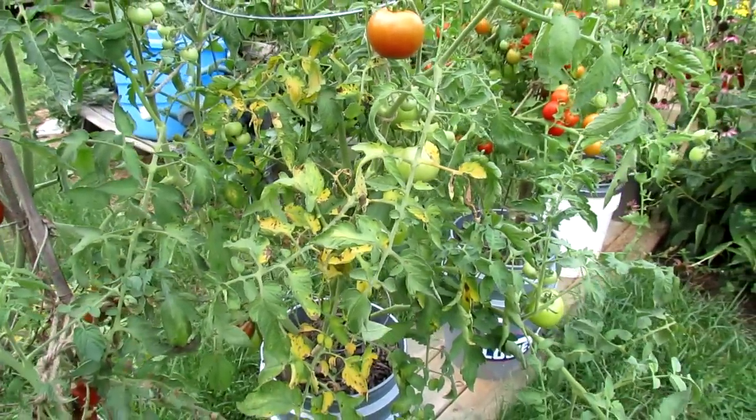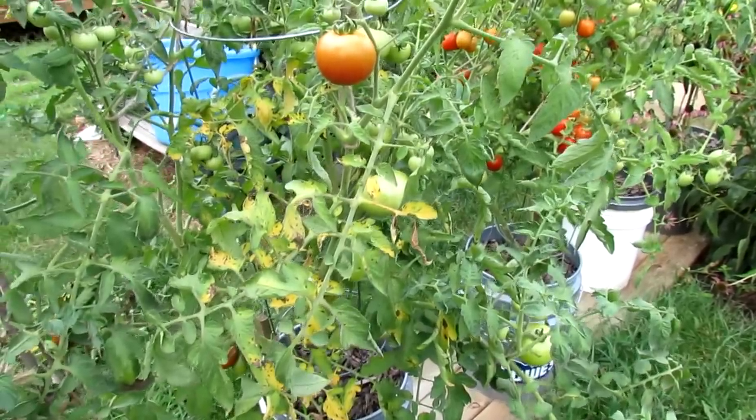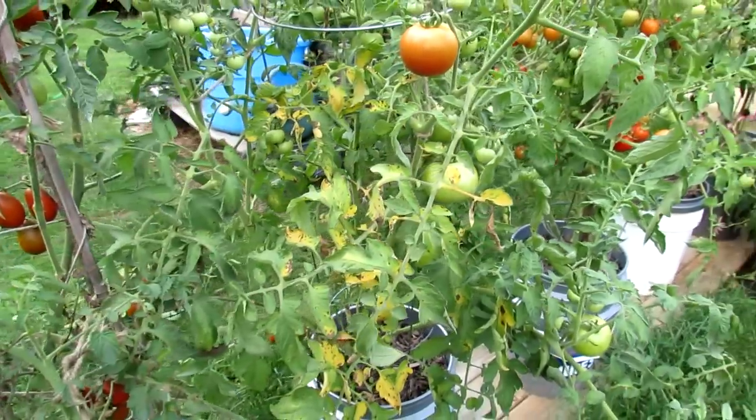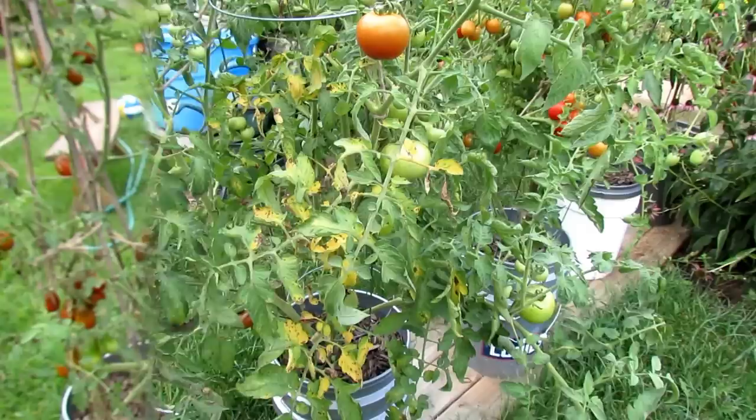However, wettable sulfur is not a cure. It just prevents the spores from germinating and spreading up your plant. So I'm going to take the leaves off of this plant and then show you the next step of the process.